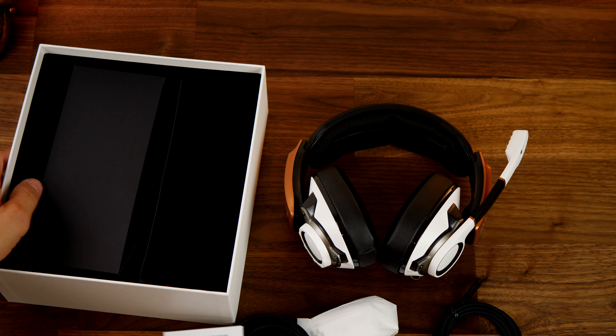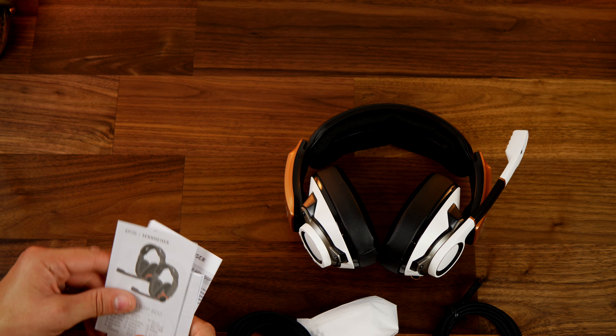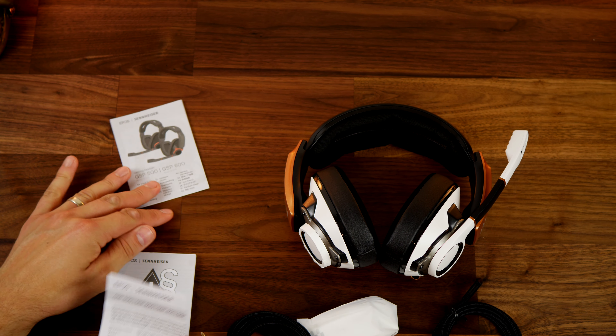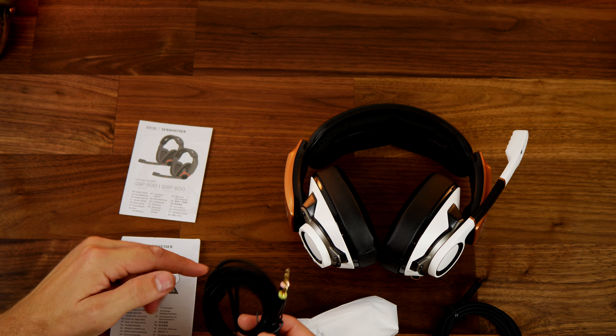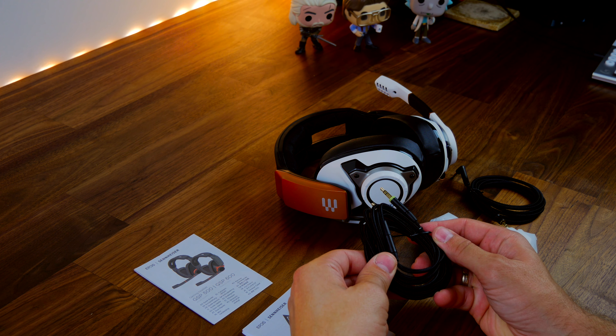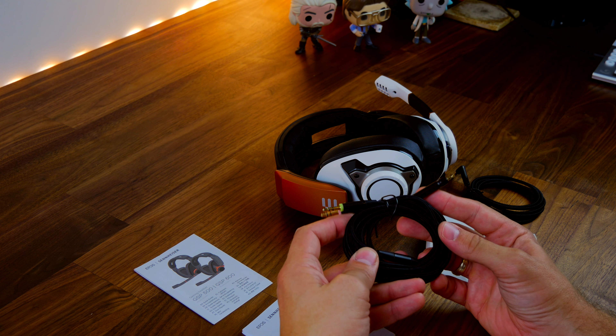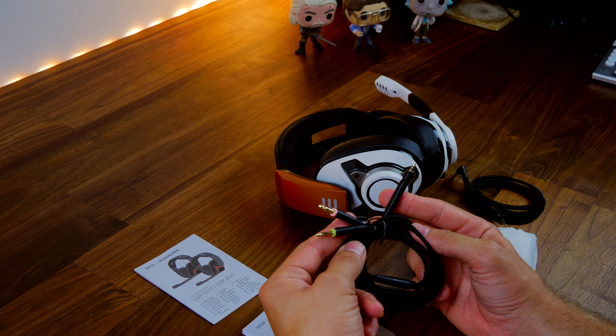It has a very similar design to the GSP670, which is a very expensive wireless headset that I found to be well-designed, robust, solidly built, comfortable to wear, and fantastic at blocking out external noise, thanks to deep, lush leather earcups. This headset has a similar appeal in that way — it blocks out a lot of external noise, and I've been using it recently.